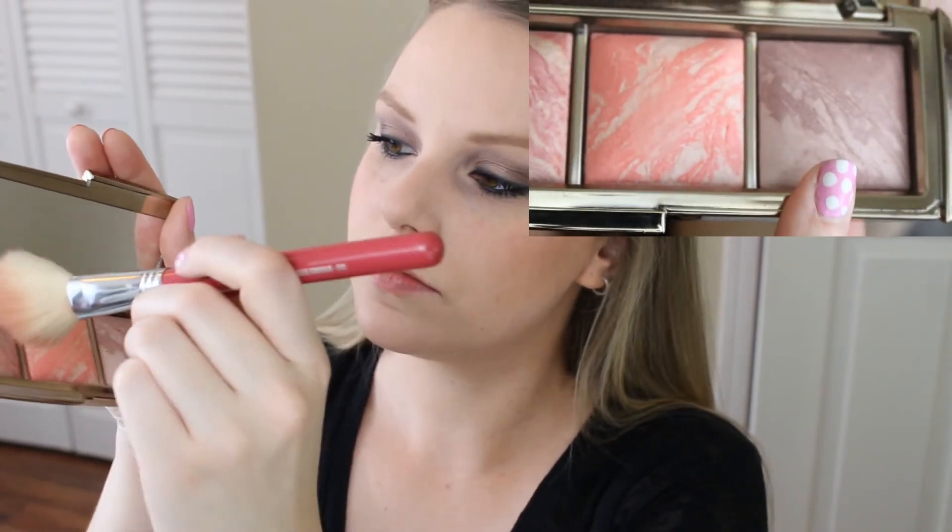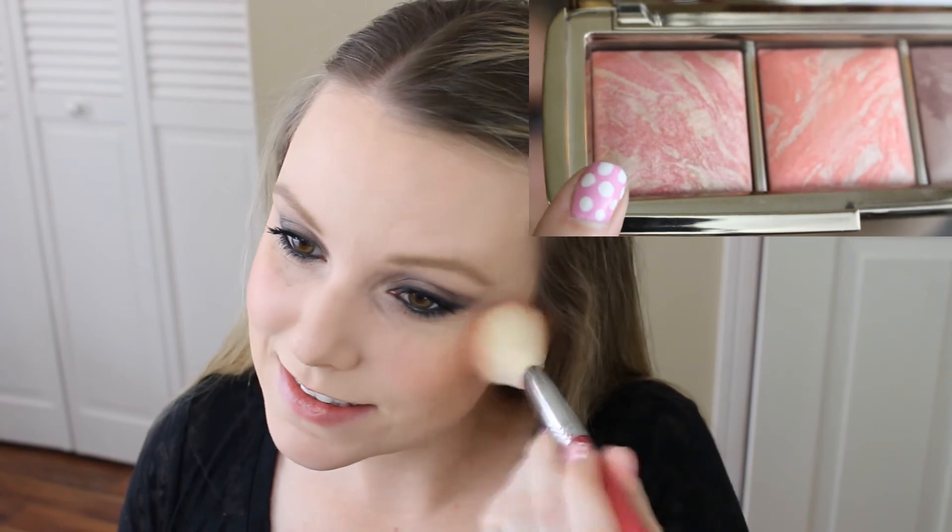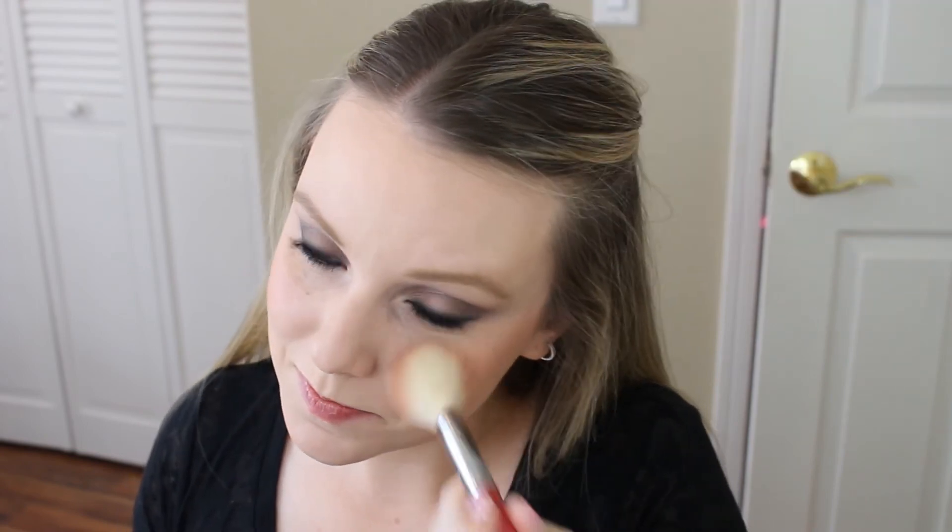Next it's time for blush. Today I'm using the Hourglass Ambient Lighting Blush Palette — a new holiday release I just bought. I couldn't pick just one color, so I'm using Mood Exposure and Luminous Flush. I apply Mood Exposure with a Sigma F40 Large Angled Contour Blush brush to my cheekbones up toward my hairline, then apply Luminous Flush to the apples of my cheeks.